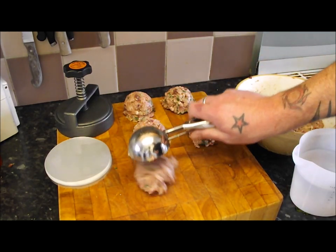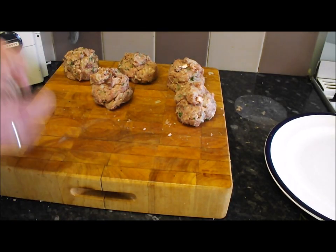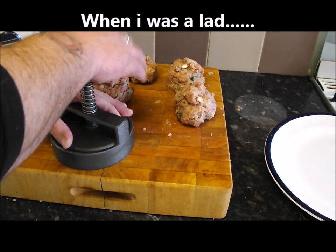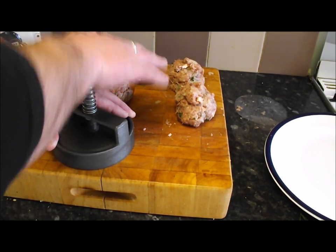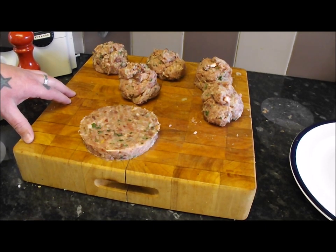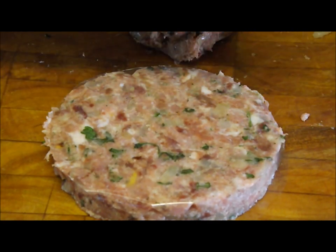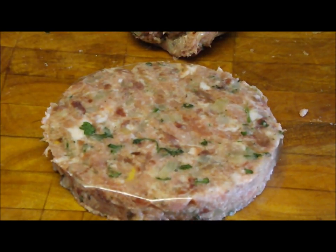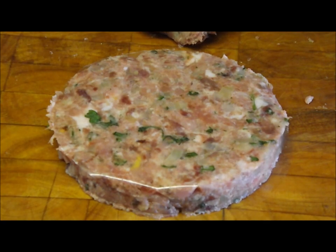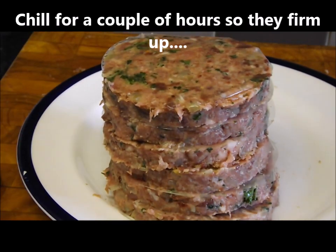Let's press a couple out. This takes me back to my apprenticeship in butchery — you definitely weren't allowed to touch any meat, you just had to bang burgers out all day, standing there like a lemon with the radio on and a cup of tea. They look amazing, fantastic. I'll bang these last few out, then put them in the fridge to chill so they set nicely and all the flavors get to know each other.